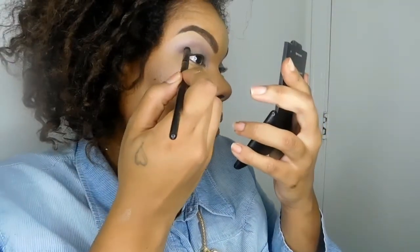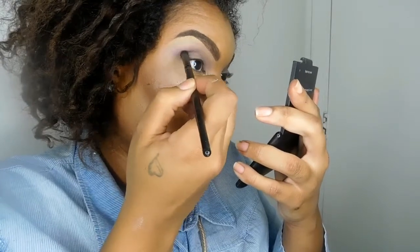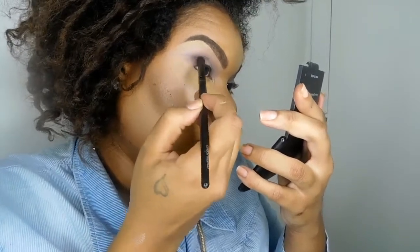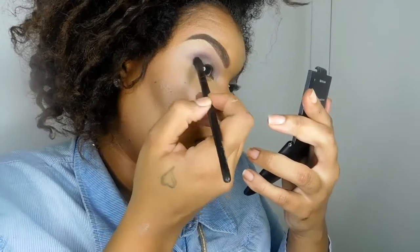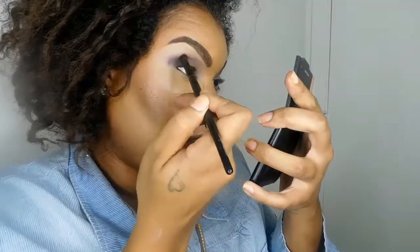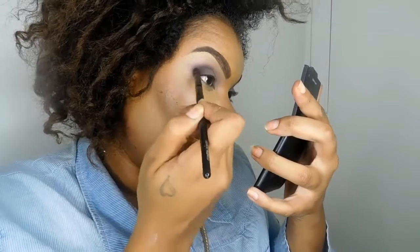Next we're going to go in with the color Evening Affair, which is a dark purple. We're going to focus that on the outer third of the eye and also bring it into the crease — just blending in the crease. We don't want to blend it too high up, so keep it focused in the crease and on the outer third of the eye.